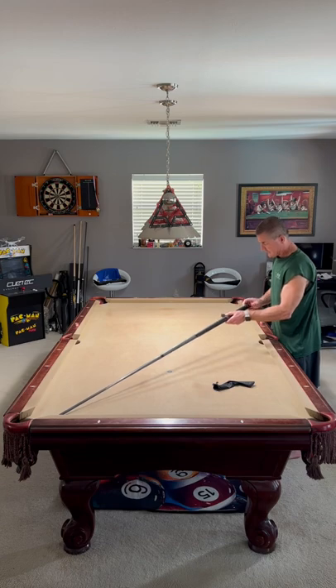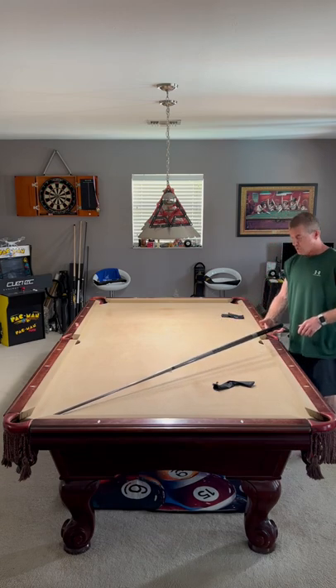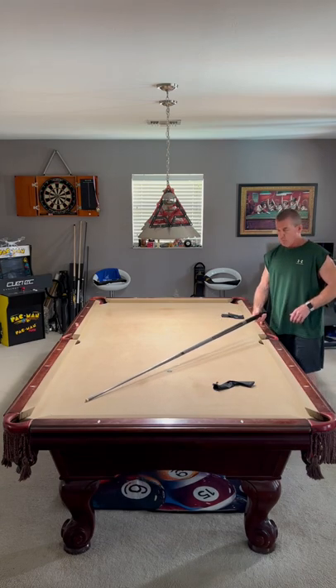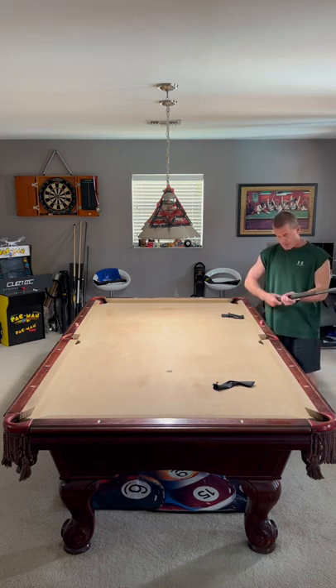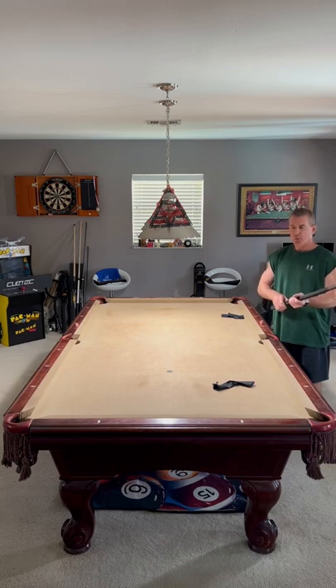This is made by Q-TEC. This is the Duo, D-U-O. This was recommended by one of my viewers — I do appreciate that. Awesome product. Very quick, to the point.